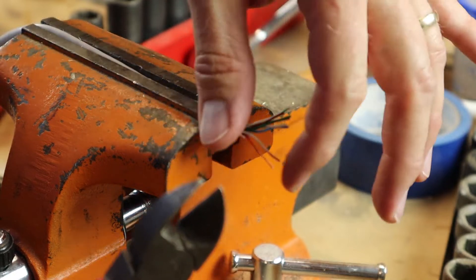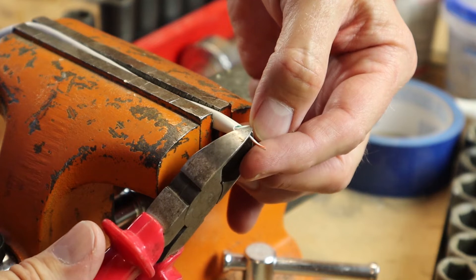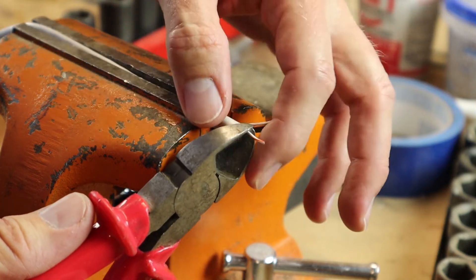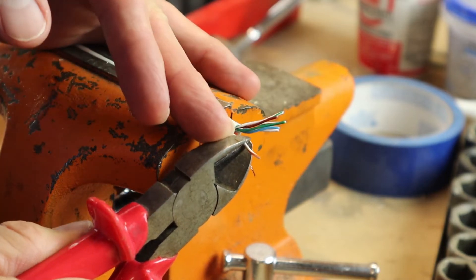I'm just going to use my diagonal pliers. The way you do it is you isolate the one you want, put the diagonal cutters at the point where you want to remove the plastic sheeting or the insulation, put a little bit of pressure but not much, and then tug.